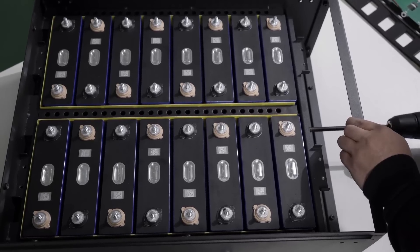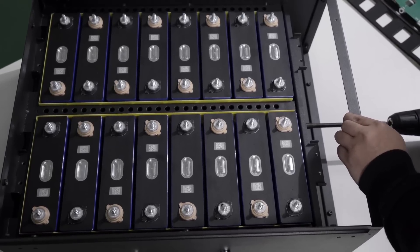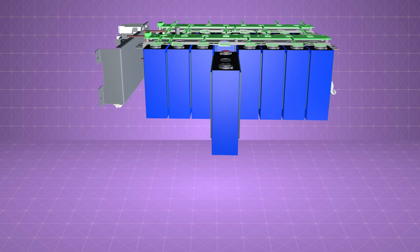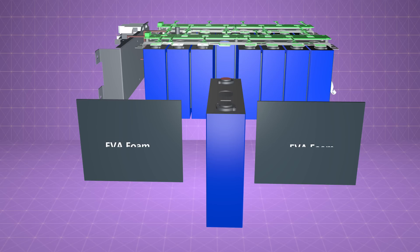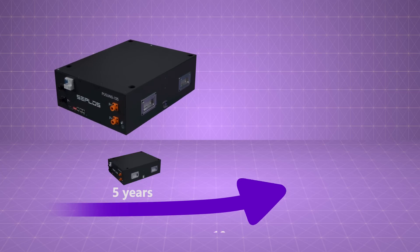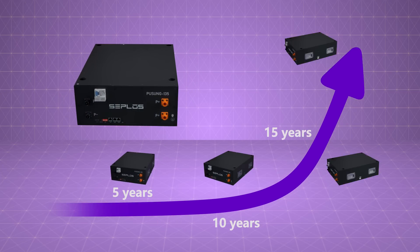The second part is about the compressing force between cells. Pusong 135 adds compressing force to the two ends of the battery modules, as well as flexible EVA sheets between cells. This enables appropriate swelling and avoids unnecessary irreversible swelling of the battery cell, which has been tested and proved to contribute to a longer battery lifespan.